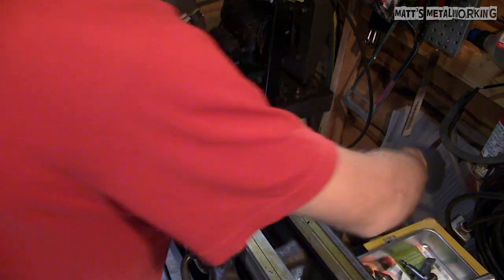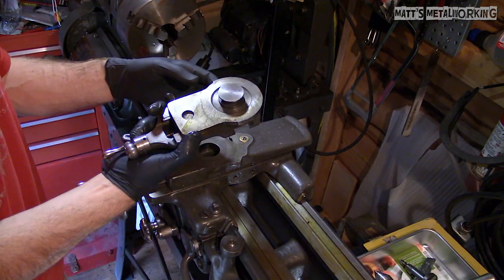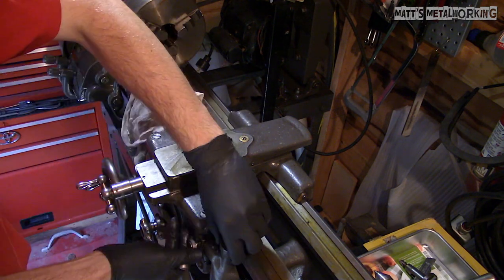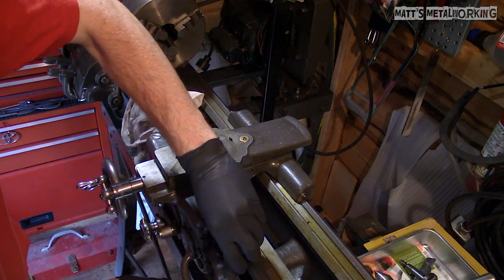Next was the compound rest. You may notice some yellowing on the bare steel — when we picked up this lathe it actually started raining about halfway through loading it into the truck and trailer, so as a layer of protection I sprayed the lathe down with some packaging oil.